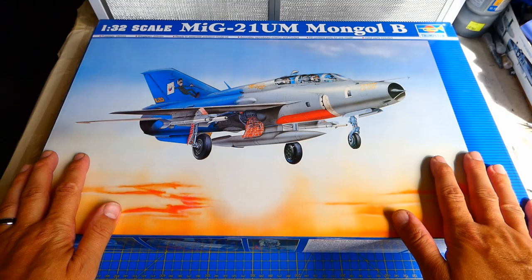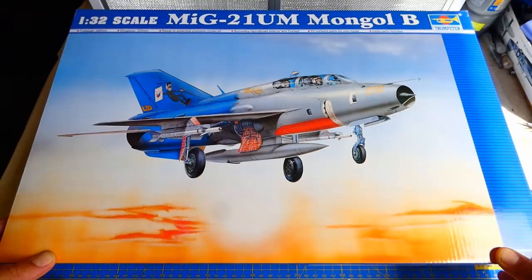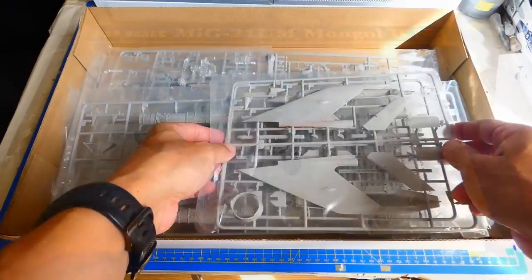Hello everyone, welcome to my channel. In this video I will build a 1-30 scale MiG-21UM two-seater trainer from Trumpeter.